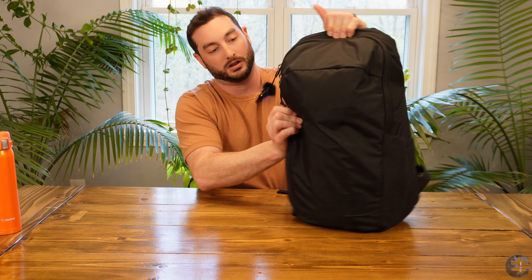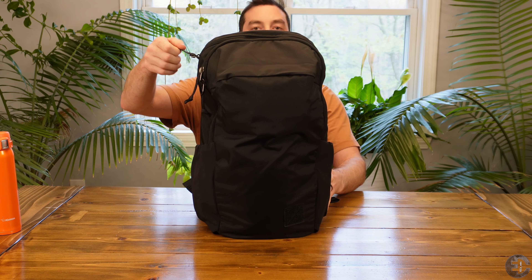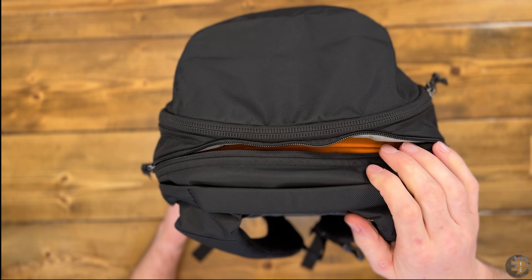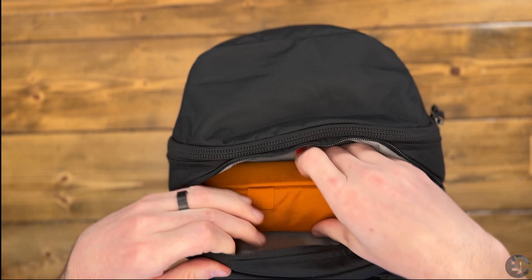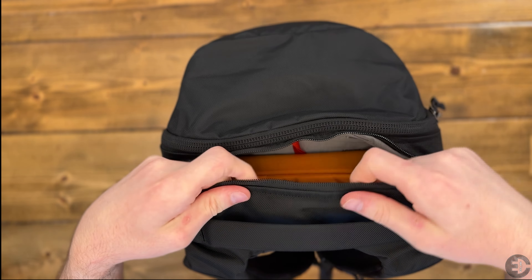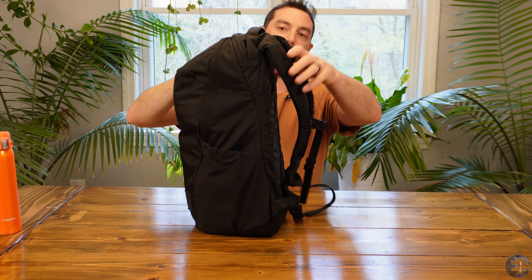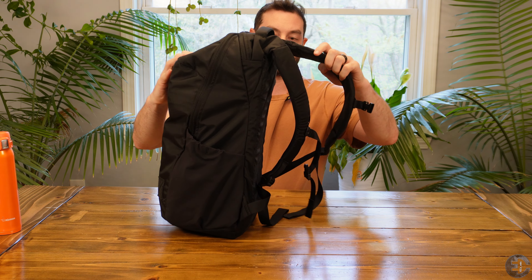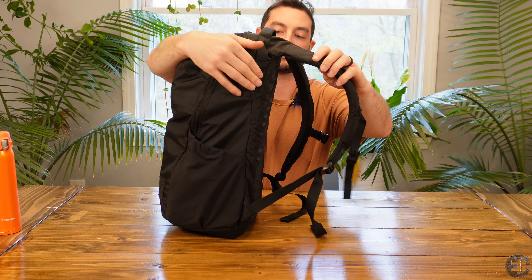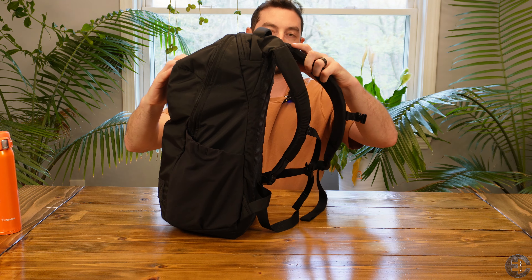We have the quick access pocket, and this quick access pocket is super big. When they were creating bags, they were going for an ergonomic, comfortable design. You can see there is an extra panel sewn in, and this allows the back panel to curve forwards up and around your shoulder rather than just being a straight panel.